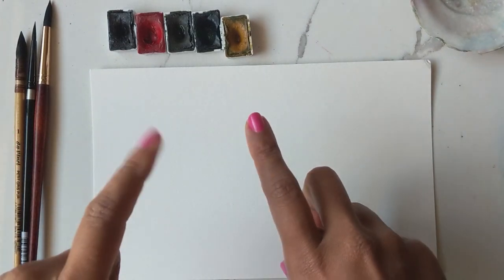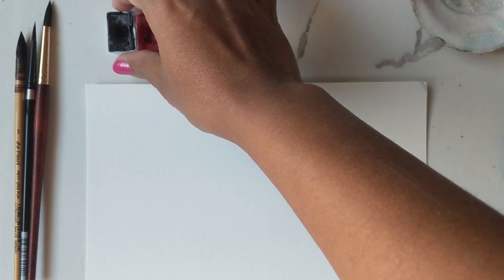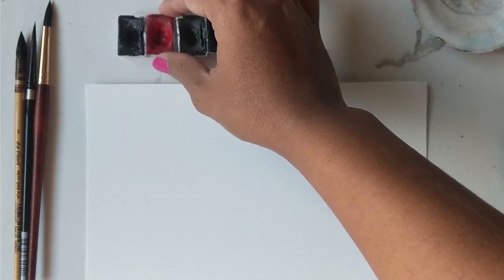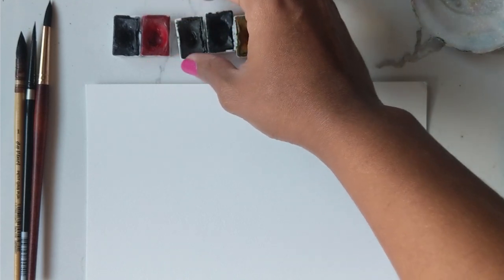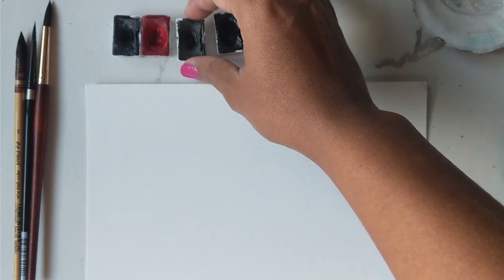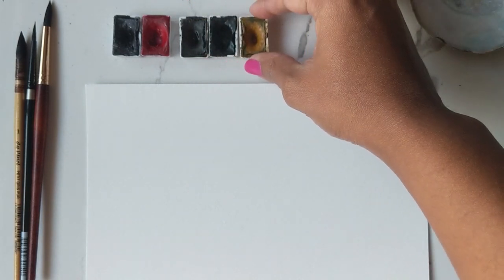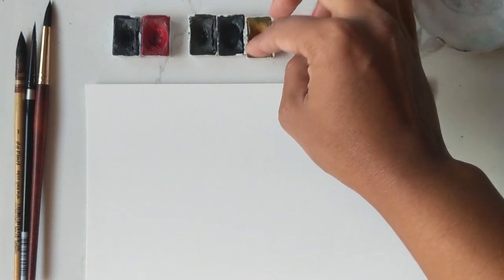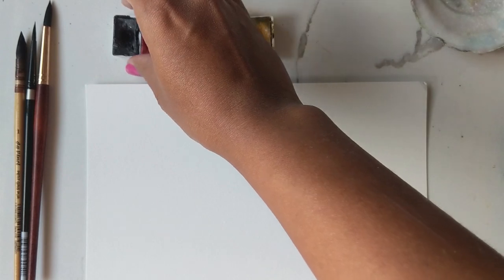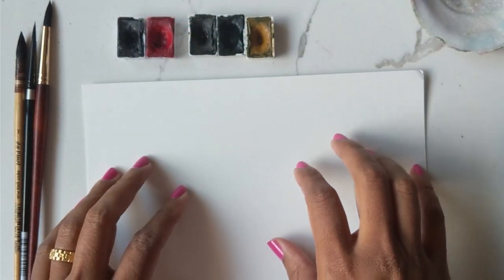I'm going to let you know what colors I'm using to achieve this look. I am using my St. Petersburg watercolors and I have black, the Matterlake red which is like a pinky red, then I have the umber, I have green, and I have yellow ochre. The umber and green are obviously for the leaves, the yellow ochre is going to be for the center, and then these two will be for the actual petals for the flower.